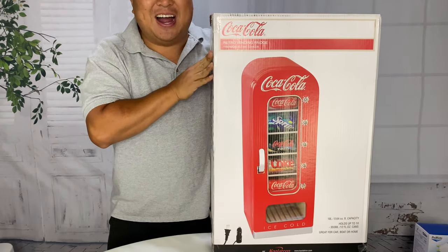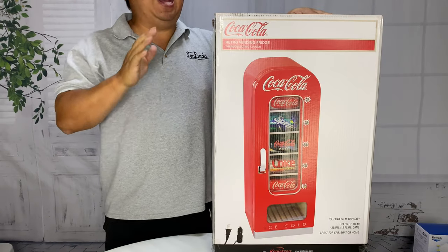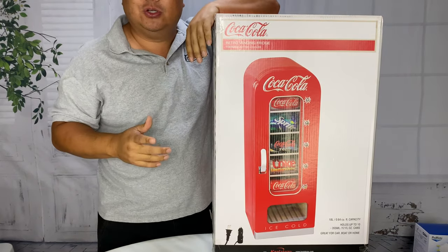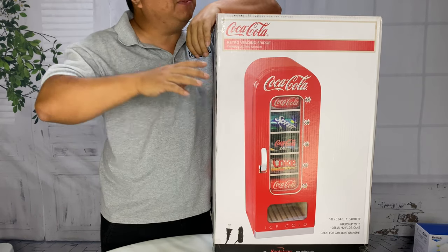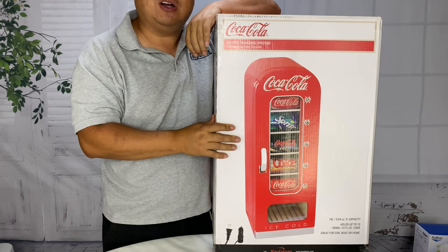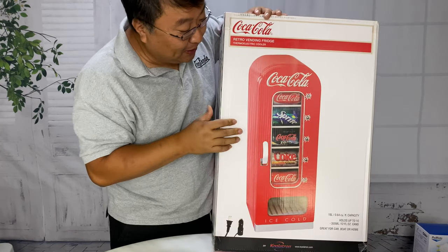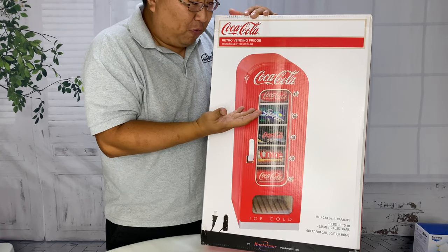Sometimes when I'm sitting in my office, I just want to help myself to a Coke and a smile. What's happening, Panda Nation? Peter Von Panda here. I like having a frosty beverage from the can sometimes, and when I am sitting around, it's nice to just reach over and grab one conveniently without having to get up and walk 10 feet to the refrigerator. So I picked up this — not only because I just wanted a refrigerator, but because I am a Coke fan.